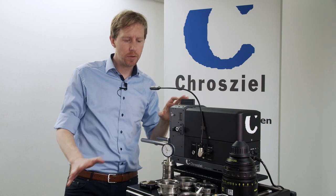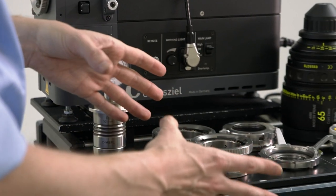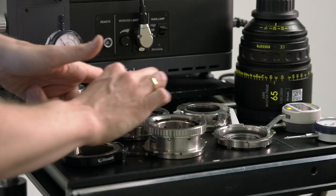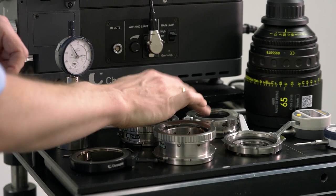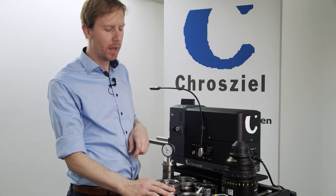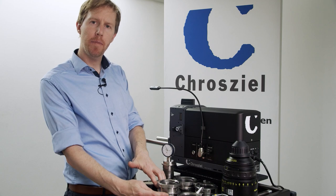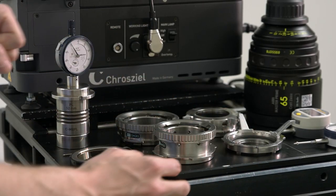First of all we are offering various mounts. Here we have just a very small choice of mounts. For example we have the PL mount, the LPL mount, the EF mount and the E mount. As you can see they all differ in their height and the back flange, which we change depending on the different mounts.